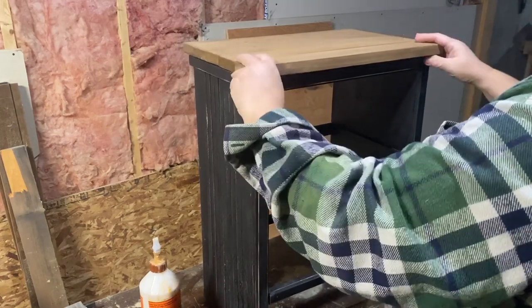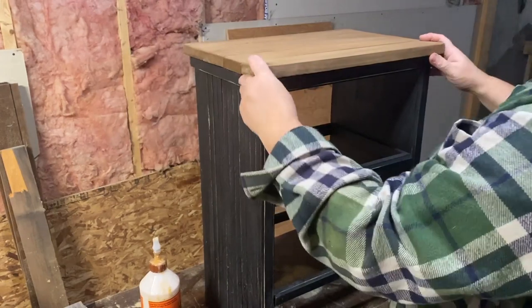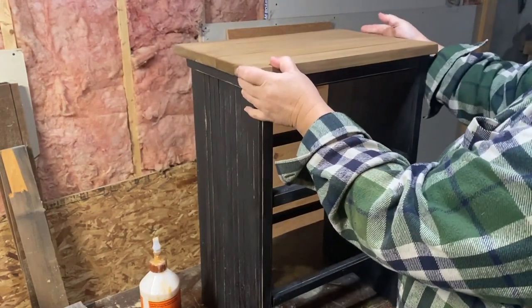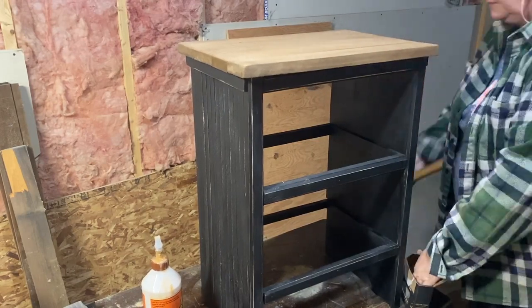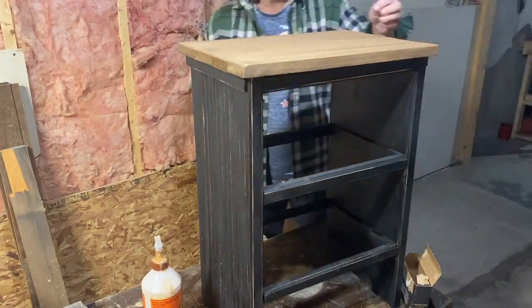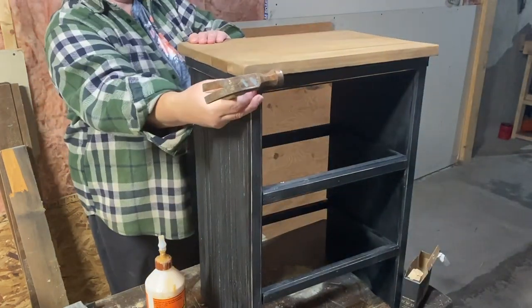It's time to get my top put on and get that nailed down and see what it's going to look like all together, and then I'm going to throw the baskets in so you can see what that looks like as well. I also sprayed it down with some flat clear sealer from Rust-Oleum to make it easier to clean.